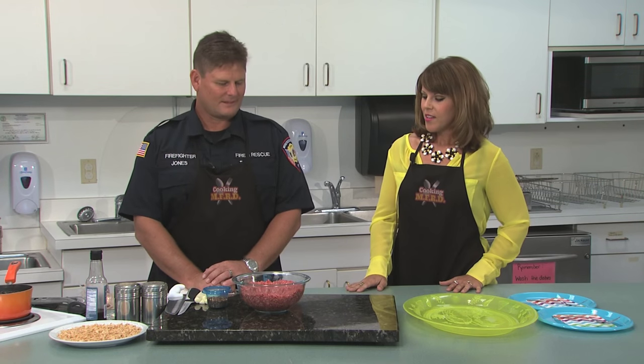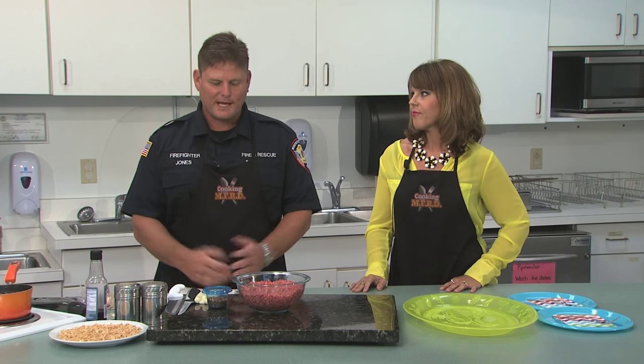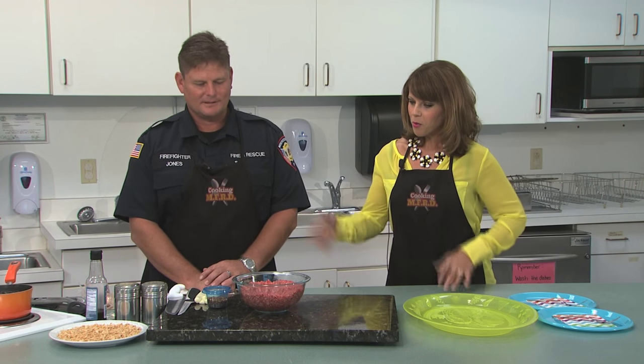Thank you for being here, Bo. So, barbecue bacon sushi — this is interesting. Well, it's kind of a meat lover's delight. We have bacon, we have hamburger, and we have cheese. It just can't get any better. So, no raw fish, thank goodness. Yes, ma'am. All right, walk us through the recipe.